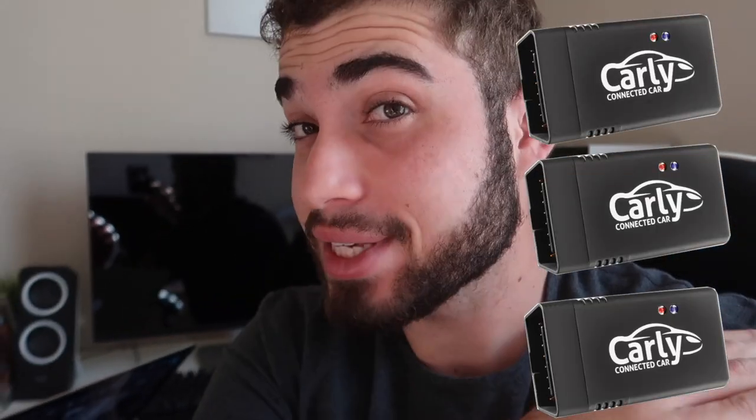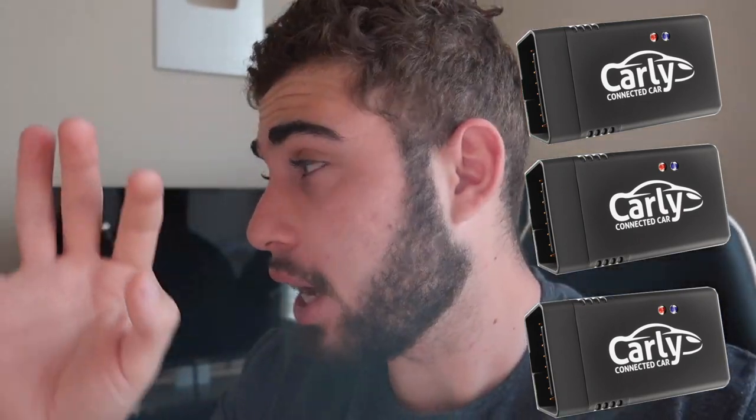We are giving away three Carly adapters in this video — not one, not two, but three Carly adapters, absolutely for free. Stay tuned — I'll show you guys pretty much how to use it. We're gonna be diagnosing the new 135 with it, coding in a few little things, and telling you how you can get all three adapters for free. Shout out to Carly for sponsoring this video.